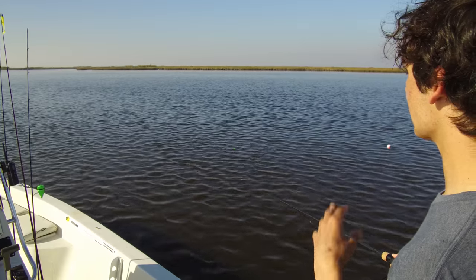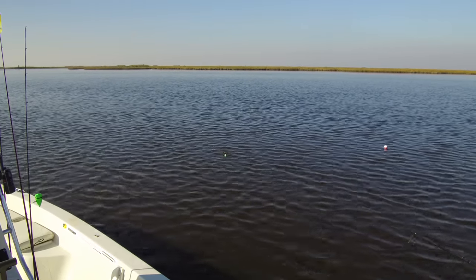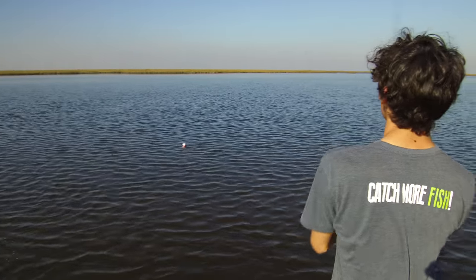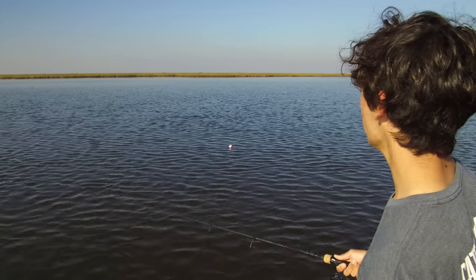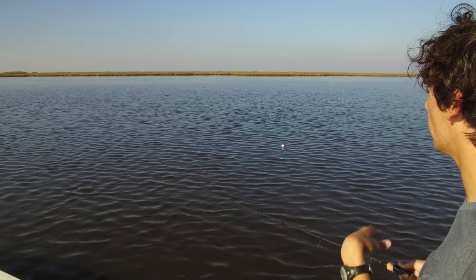We were using it a little louder earlier because it was a little rougher, but now it's calmed down. There was also a little more tide movement earlier in the day — more water moving through — so we had it a little louder, but now we've turned it down. On a day like today, we'd recommend starting a couple clicks down from the default.